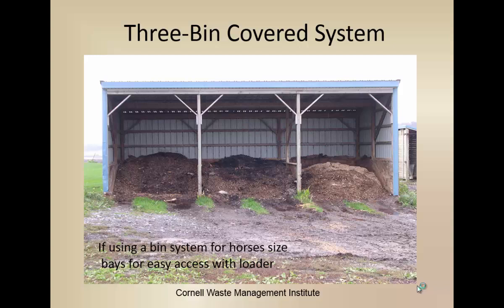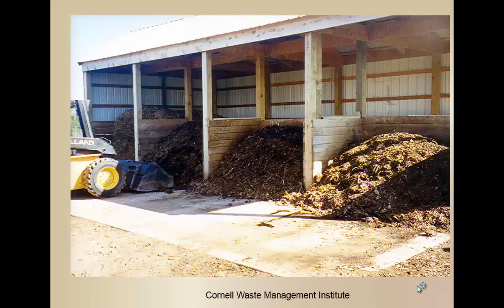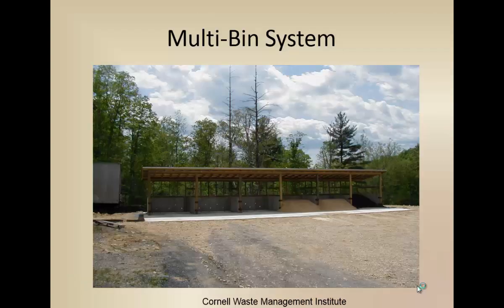Having a multiple bin system is really good because we fill up the first bin, then turn it to the next bin, fill up the first bin again, and on and on until it's finished. One important thing if you're going to do a multi-bin system: make it a size that your loader can work in. A lot of people will make a barn and forget that their bucket won't fit in it — and then you're really in trouble.